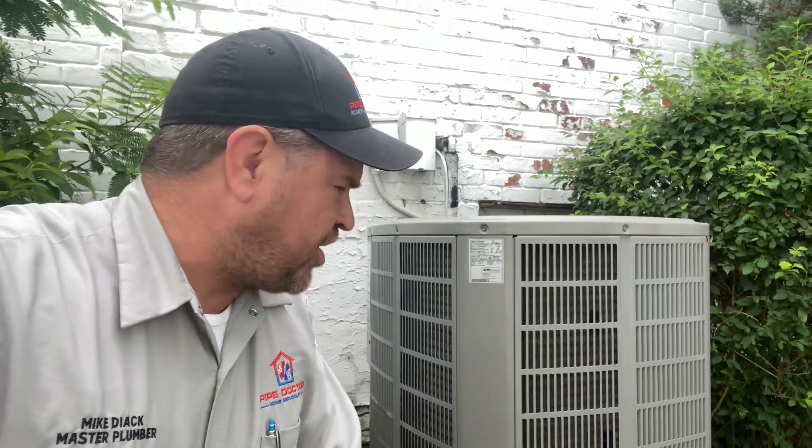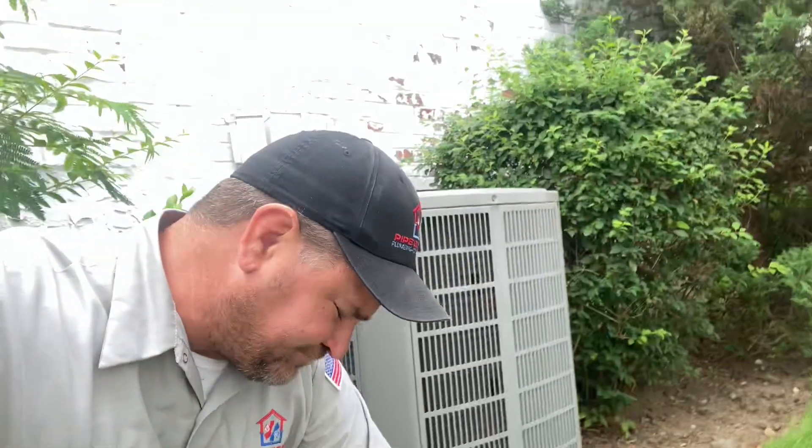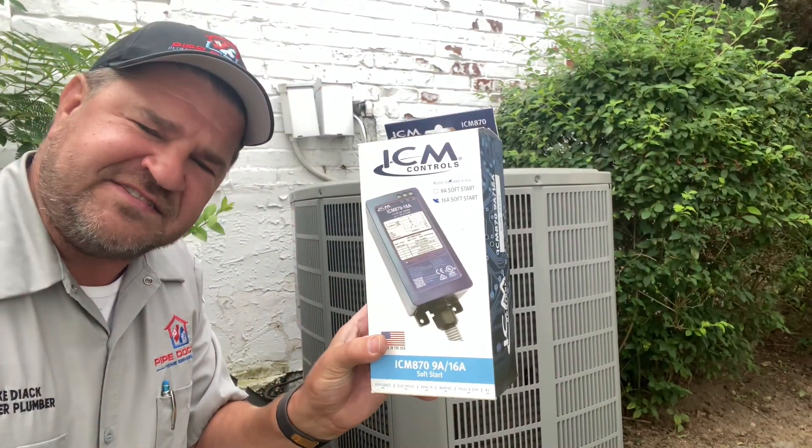Ladies and gentlemen, are you tired of watching your lights flicker every time your air conditioning condenser comes on? Well, I got the solution from ICM Controls.